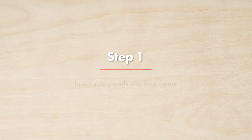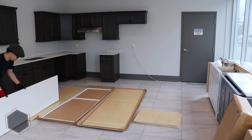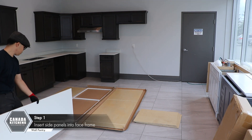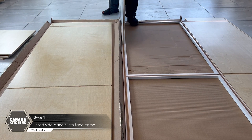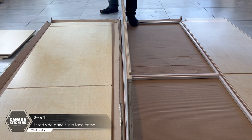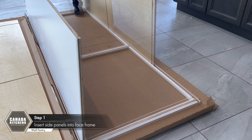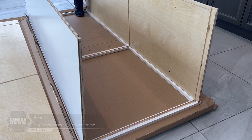Step 1: Insert side panels into the face frame. Place the face frame with the grooves facing up. Use cardboard to prevent scratching the front of the face frame when working on hard surfaces. Line up the dovetail edge of the side panel with the grooves of the face frame, with the grooves on the inside. Slide the panel into the face frame until the edges are flush. Repeat for the other side.